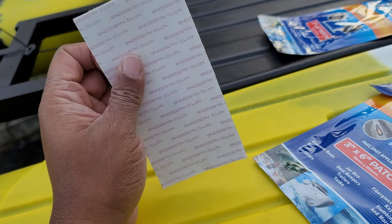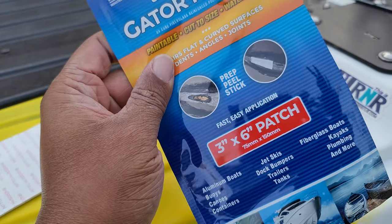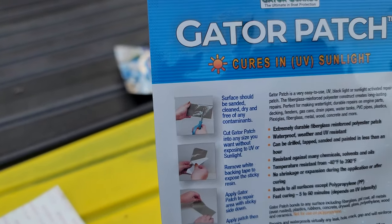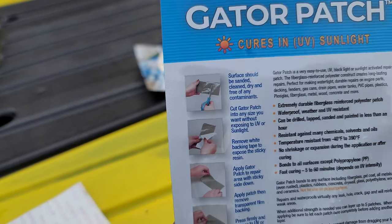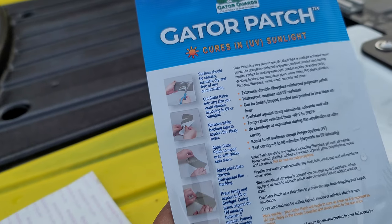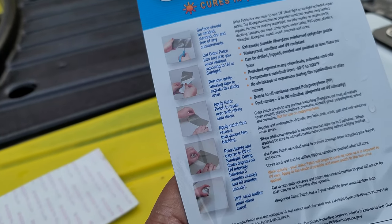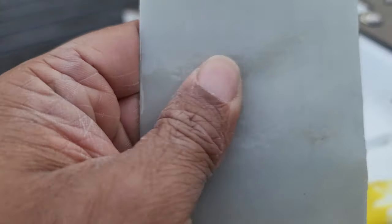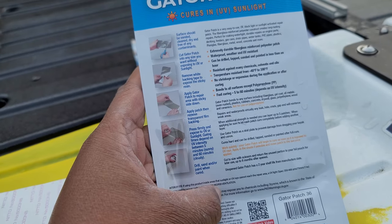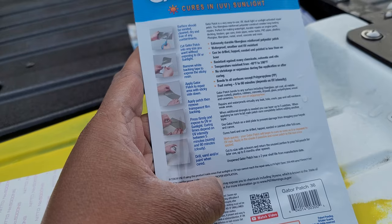I don't care about painting it — I just want to get it on and keep my kayak safe. According to the instructions, you cut it to size, the surface should be sanded, cleaned, and dry. It's plastic, so I'm not worried about that. You remove the white backing tape to expose the sticky resin, apply the patch to the area with sticky side down, then apply the patch and remove the transparent film backing. Press firmly and expose to UV or sunlight — curing times depend on UV intensity, between 5 and 60 minutes.